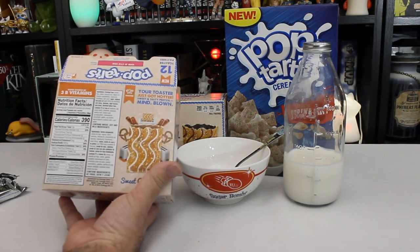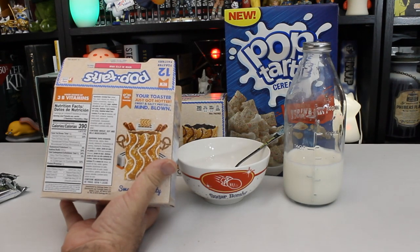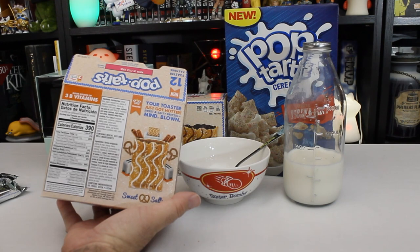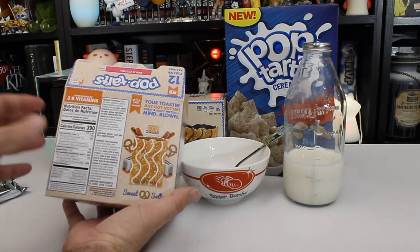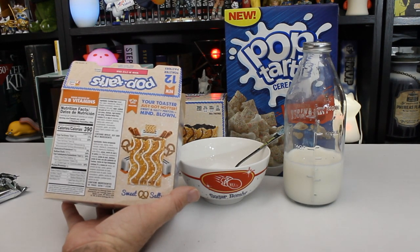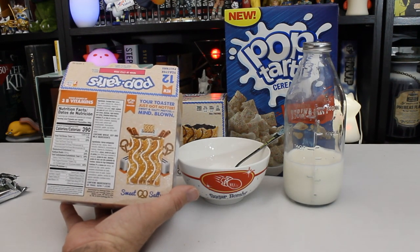So what do we got in here? Your toaster just got hotter. Sweet and salty pretzel equals mind blown. Hopefully it's just your mind and not your stomach. What do we have in this? Flour, sugar, soybean and palm oil, corn syrup, dextrose, high fructose corn syrup of course, bleached wheat flour, contains two percent of the following: molasses, salt, wheat starch, cinnamon.